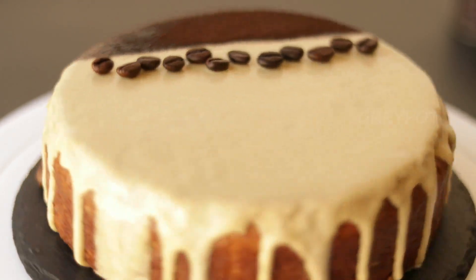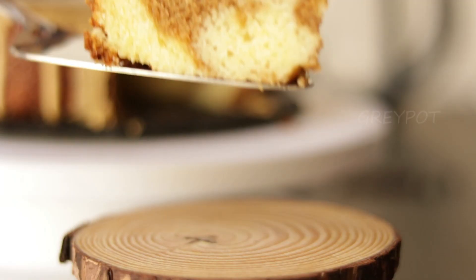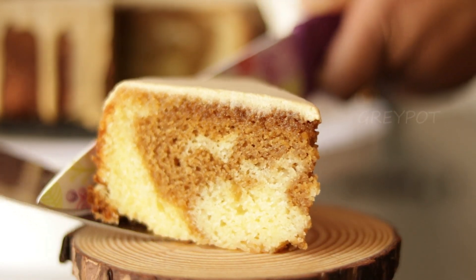Everything good starts with a coffee. So let's welcome this year with a beautiful flavor of coffee. Let's see how to make this coffee cake.